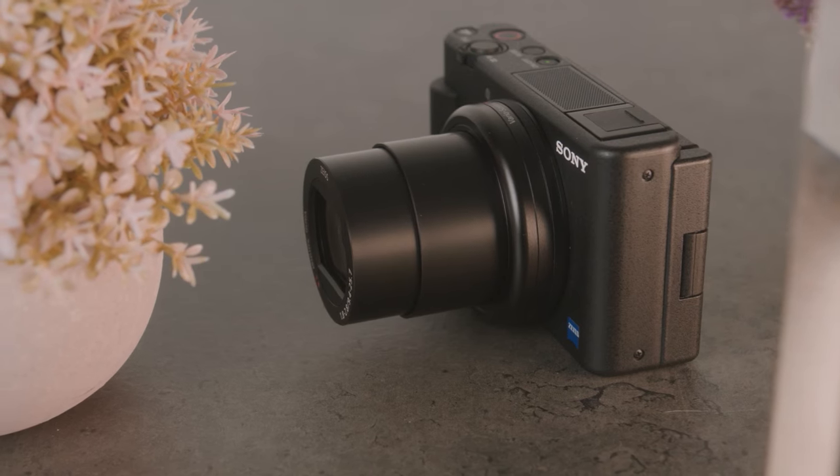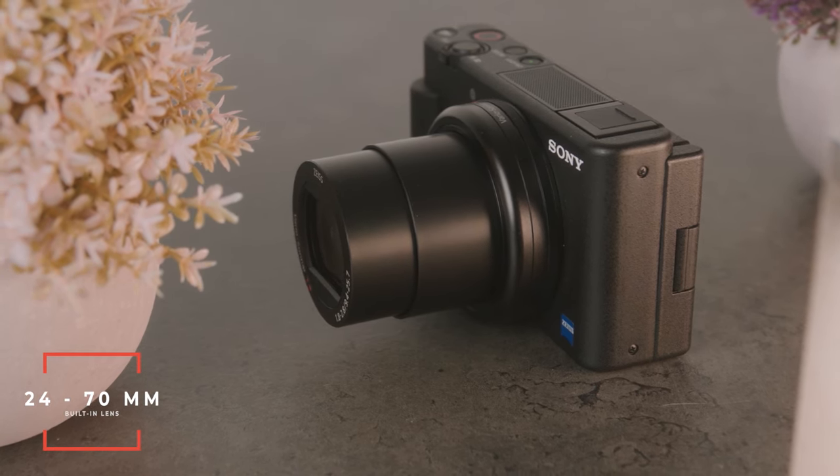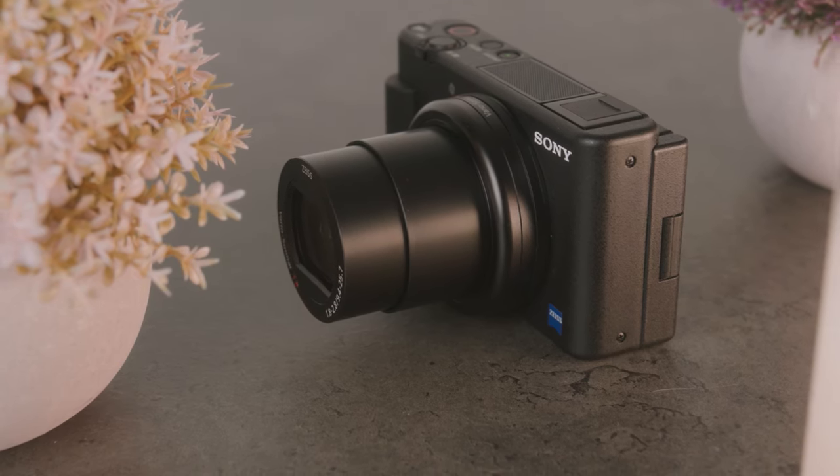That brings me to the lens. This camera has a 24 to 70 millimeter lens built right in — you cannot change it out, but that's okay because the lens is made by Zeiss and it looks fantastic. This lens has an f-stop of 1.8 to 2.8, which gives you that nice blurry background effect and is really good in low light. That's probably one of the biggest reasons vloggers will pick up this camera — it gives your vlogs and content a more cinematic look.